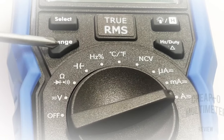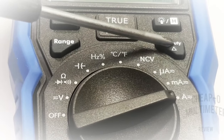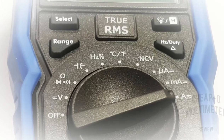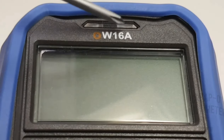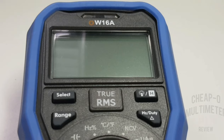There are four soft buttons on the top: Select, Range, Backlight, and Hold — which also covers frequency and duty cycle. There's also a REL feature on that same button cluster. Finally, on the top of the unit we have a nice LED indicator which you'll see in action shortly.